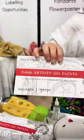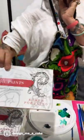Here is Karen. Hi. And she's going to show us her edible paints. Yes. So they're edible oil paints.